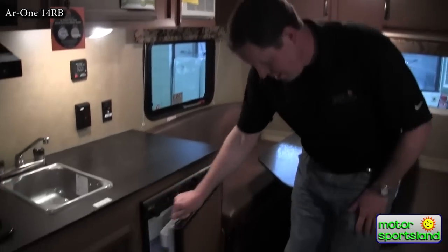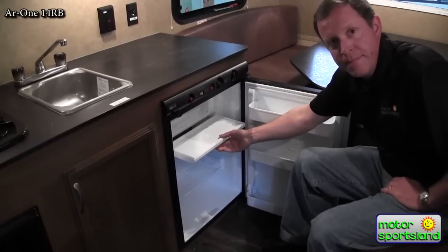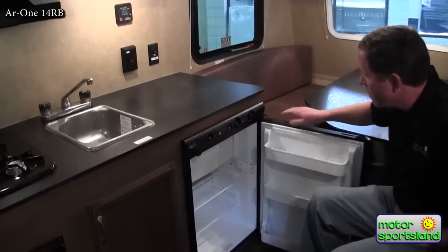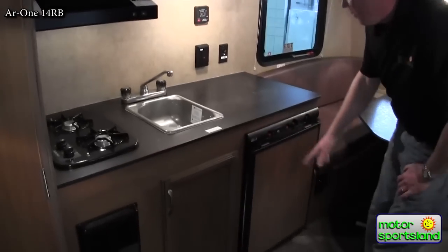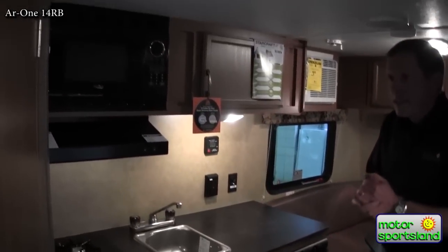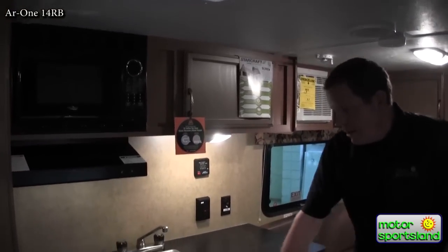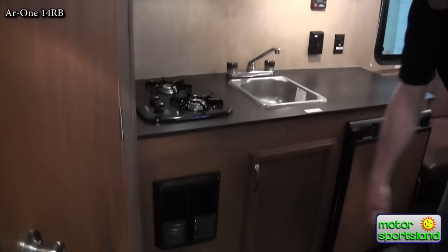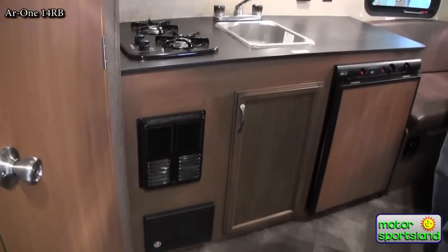There's a great little fridge here with a built-in freezer section and a regular fridge compartment — pretty good size. This also has a regular furnace, just like your larger RVs. Right there's the heat duct for it, and you've got a thermostat and the whole setup.